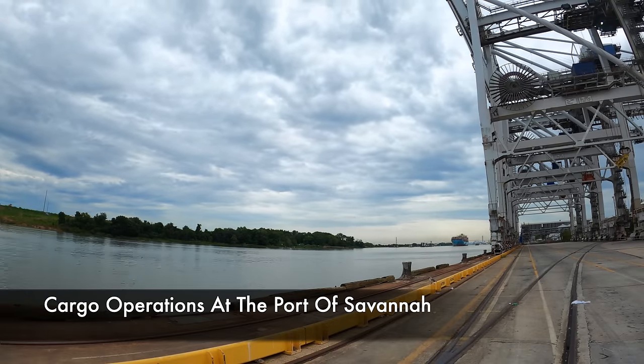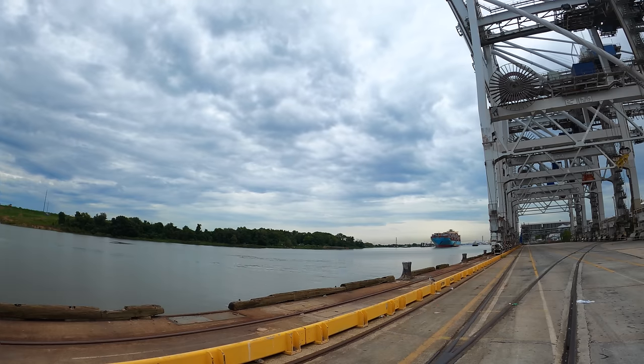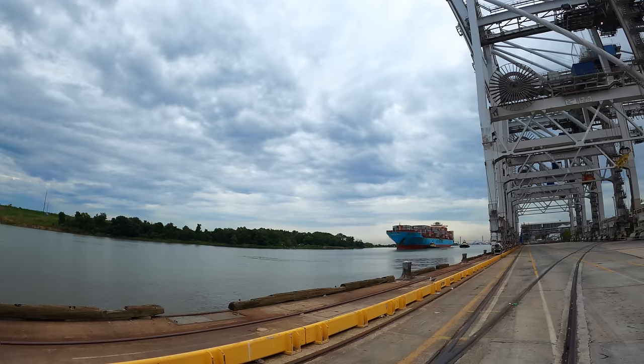We're here in Savannah, Georgia. This is the Marist Denver coming down the river, about to dock. Today I'm working cargo for the ship so that the crew can get much needed rest.